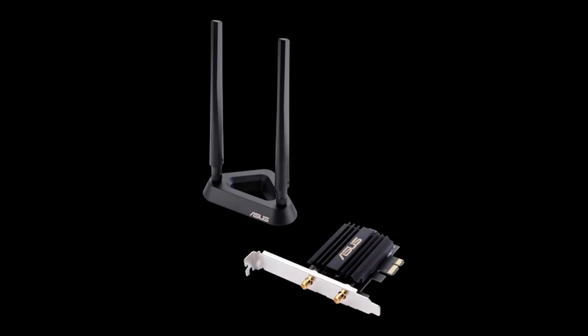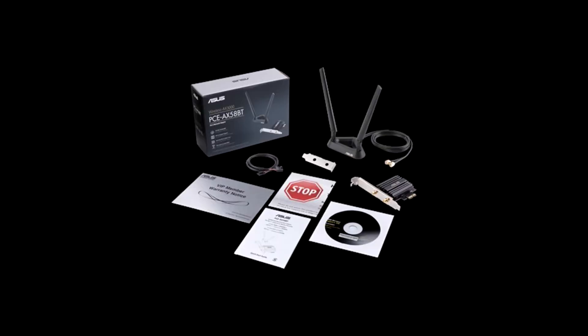The MSRP of the ASUS AX58BT comes in at $69.99 with a 1-year warranty. Packaging is rather simple, with an image of the adapter to the right and features to the left. The back goes into more detail with even more features listed, including WPA3 security and BT5.0 among others. The scope of delivery includes the antennas, base, and Wi-Fi 6 adapter.